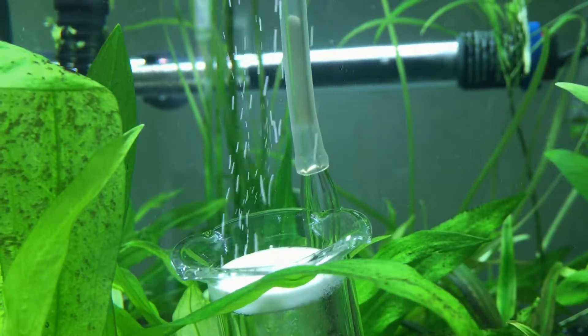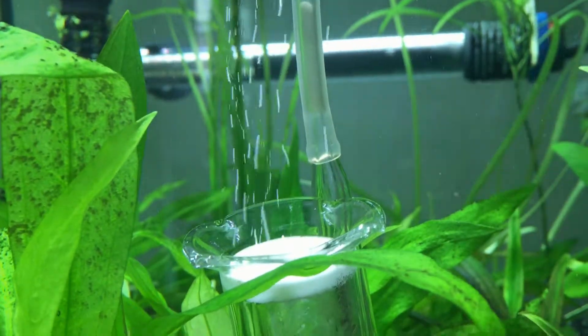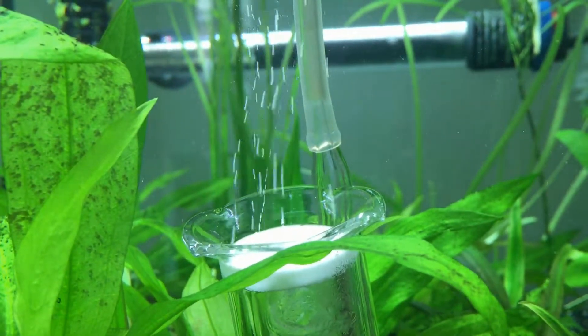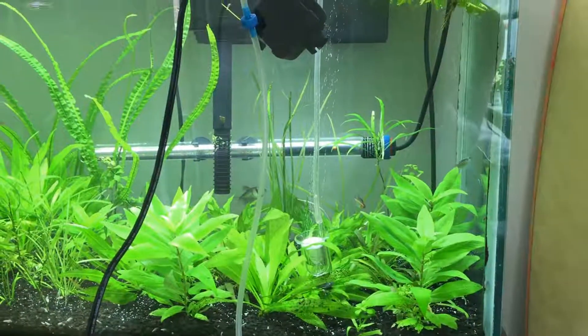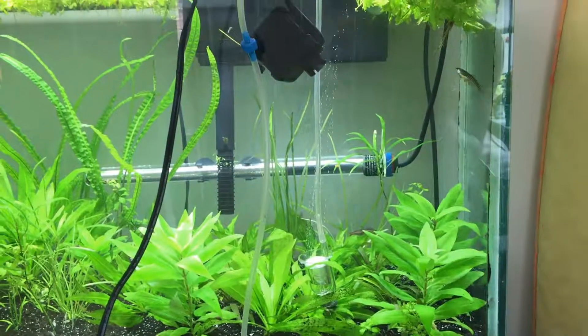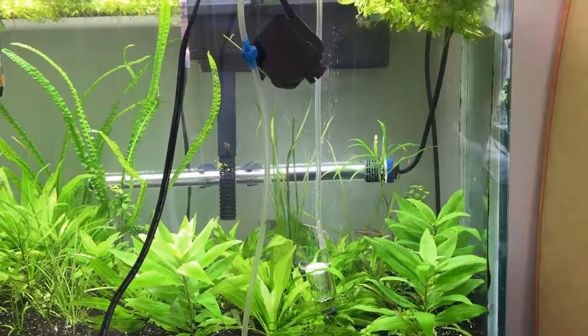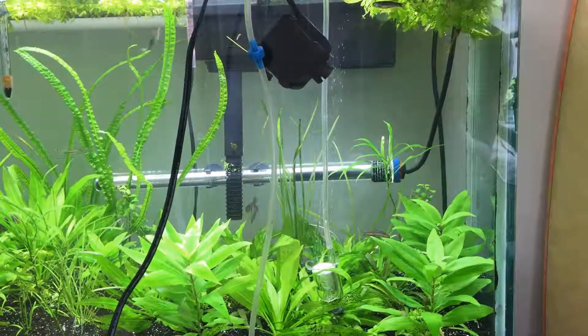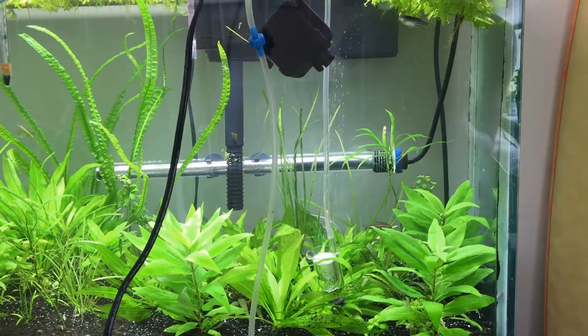This would be a typical CO2 diffuser you can buy on eBay or Amazon, something cheap for a few bucks or less. As I zoom out you can see the bubbles are pretty small compared to the 75-gallon tank, and all they do is kind of go up — that's their tendency, because air is lighter than water.